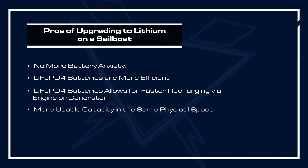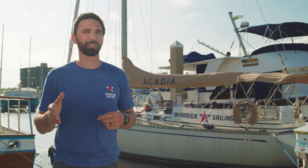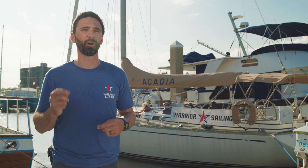You get more usable capacity in the same physical space, so you have more power at your disposal on your vessel. Finally, there's lifespan — these Battle Born batteries will last 3,000 to 5,000 cycles, giving you more use of them during your time on the water. I hope you've enjoyed this video; if you have more questions, feel free to reach out to the team at Battle Born Batteries, and please consider supporting Warrior Sailing.